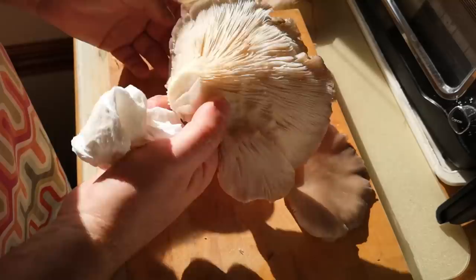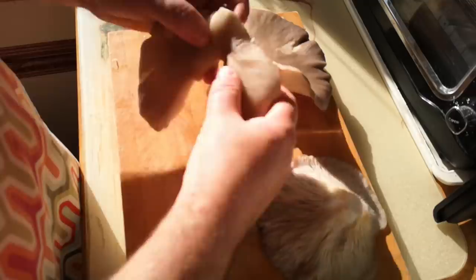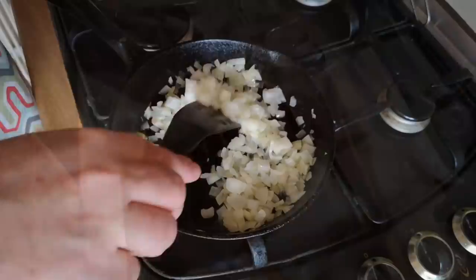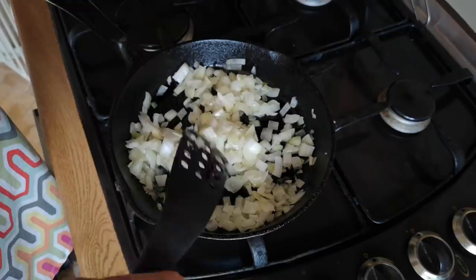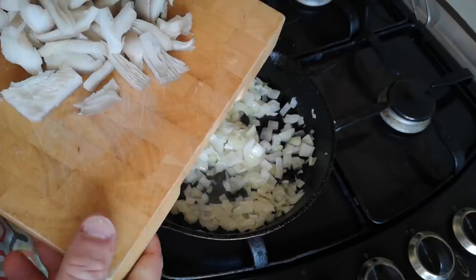I'm just going to give them a wipe over with some kitchen paper towel, but if you want to wash them then knock yourself out. Now oyster mushrooms we can just tear them into pieces like this, but that will make fairly long strips, so I think what I'm going to do is cut those as well to make chunks. We'll try and go for the same size pieces. These onions are now nicely softened but haven't caramelized at all.